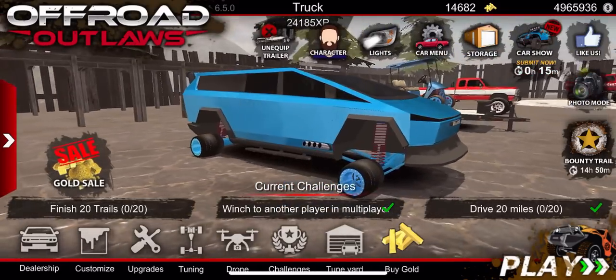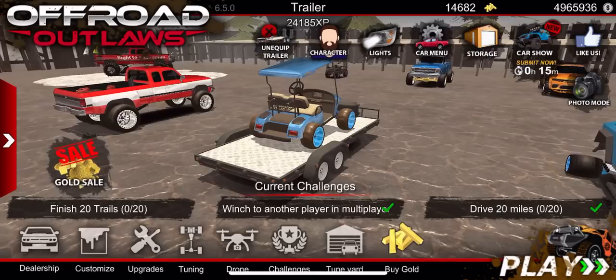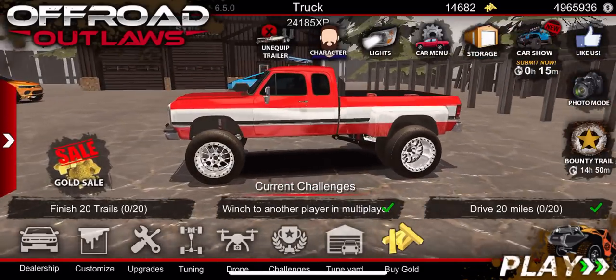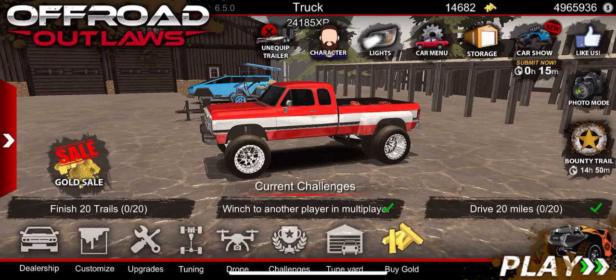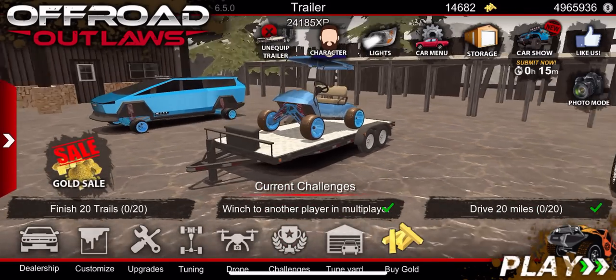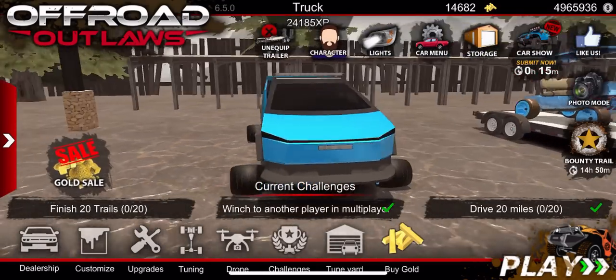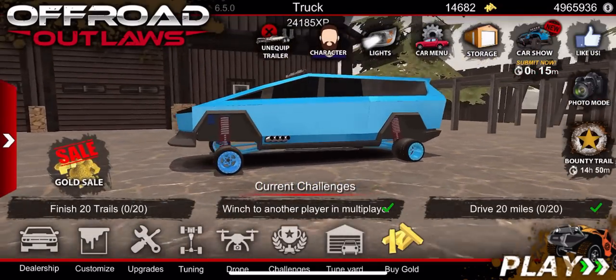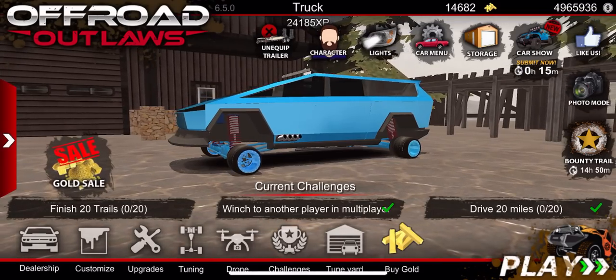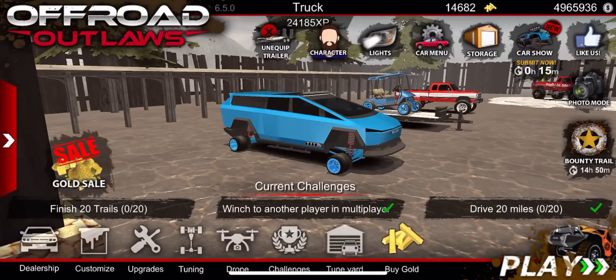As you guys can see, the nitrous really really helps out. We got the golf cart going 127, the truck going 146, and the Tesla Cybertruck — all it has is small wheels, no tune, and it just goes fast. There it is: a little bit of testing with this new physics update here in Offroad Outlaws. If you guys did enjoy this be sure to leave a like, subscribe if you are new, and I'll see you guys in the next video. Goodbye.